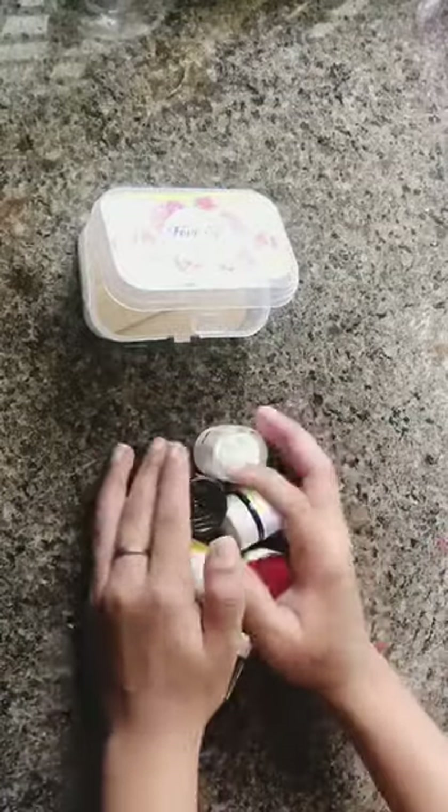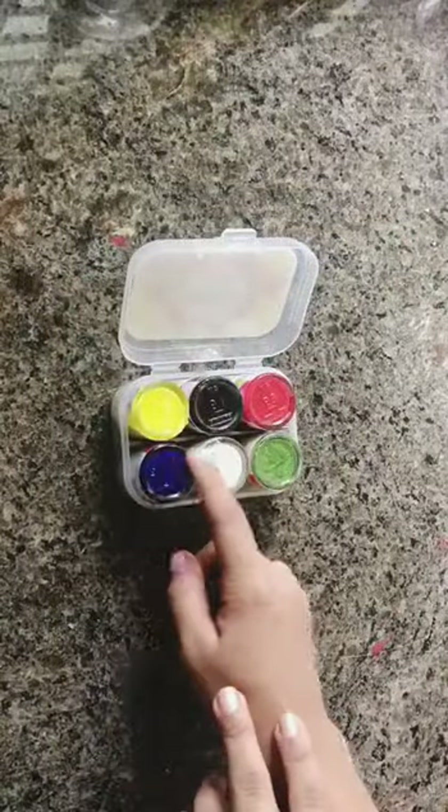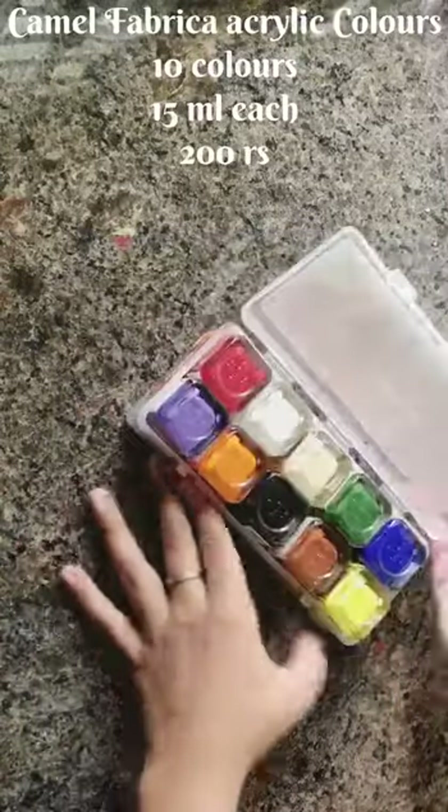This is a brand for painting and craft. This is a brand of art — 80 rupees. This is a brand of color.